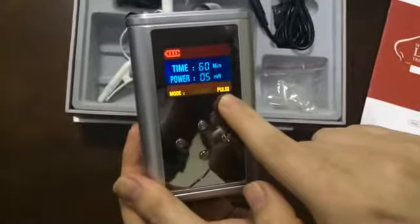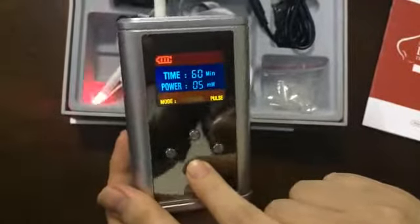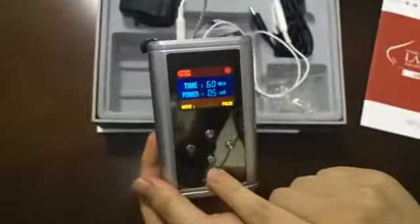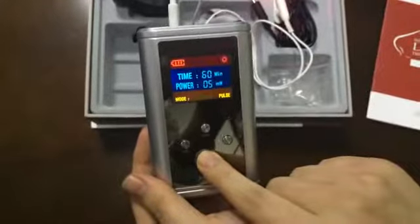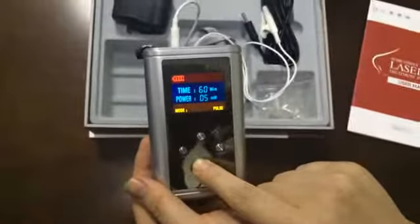And then, short press the on/off key — the instrument will start working. The last step: if you short press the on/off key, the instrument will pause. If you long press the on/off key, it will stop working.